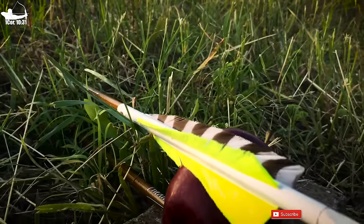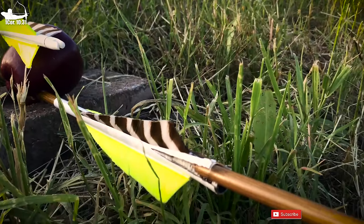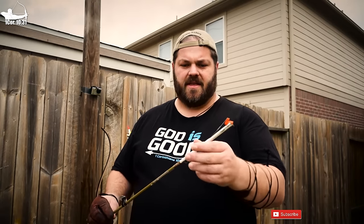I've taken an old arrow shaft that I have Robin Hooded in the past and I've shoved a little piece of orange Nerf football into the tip of that, and I'm going to put this in the target and actually try to Robin Hood this thing again. Let's see what happens.